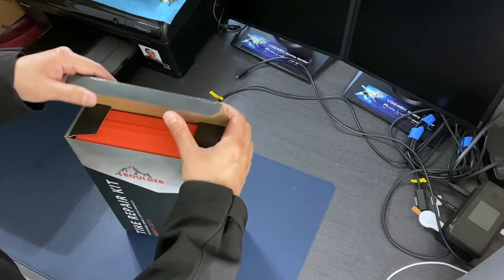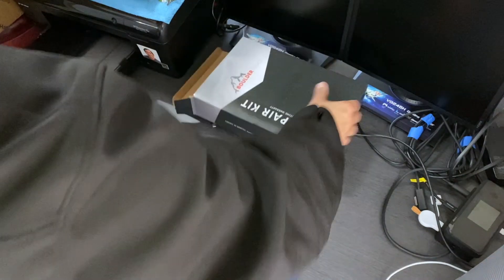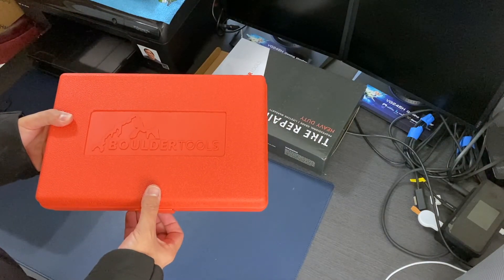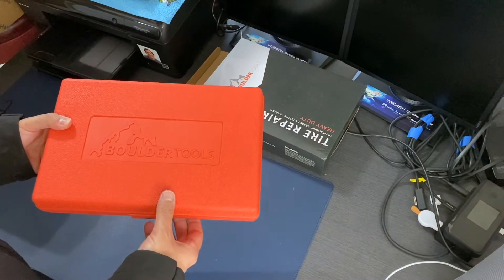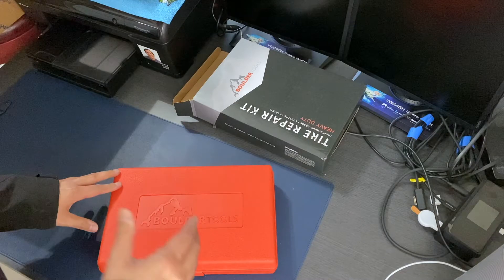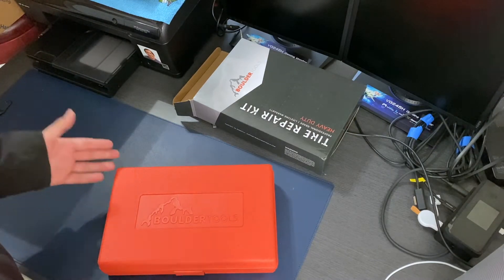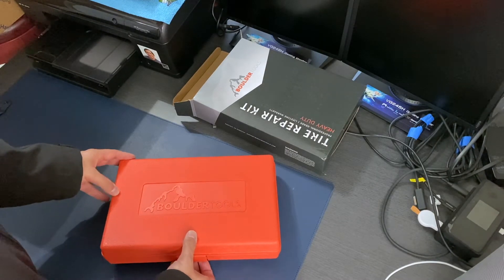I'm getting tired of going to tire shops that put really crappy plugs in that don't work. And if you go to the shop where you bought the tire, they want to replace it. I'm convinced they design tires to puncture in non-fixable areas — always on the sidewall — so they're never going to have flats in the area where they claim they can fix it.